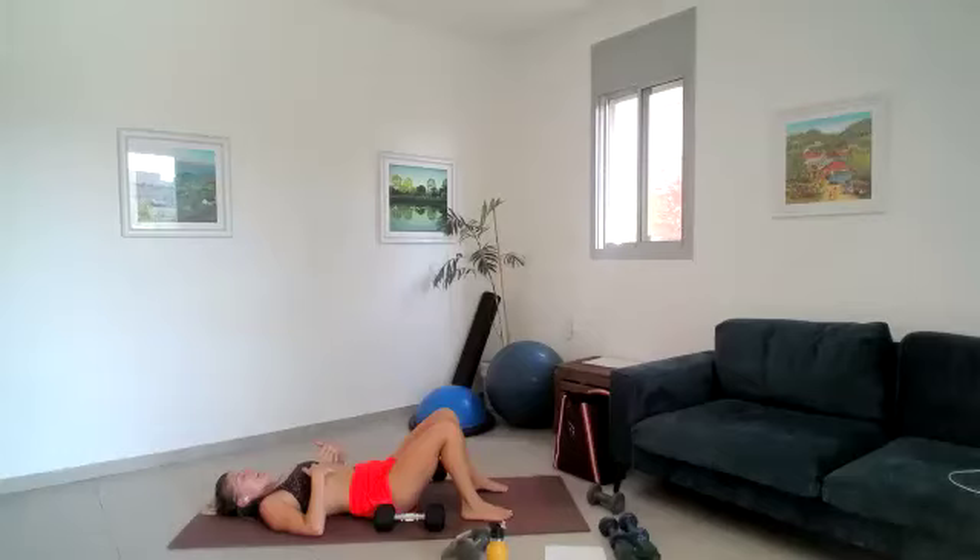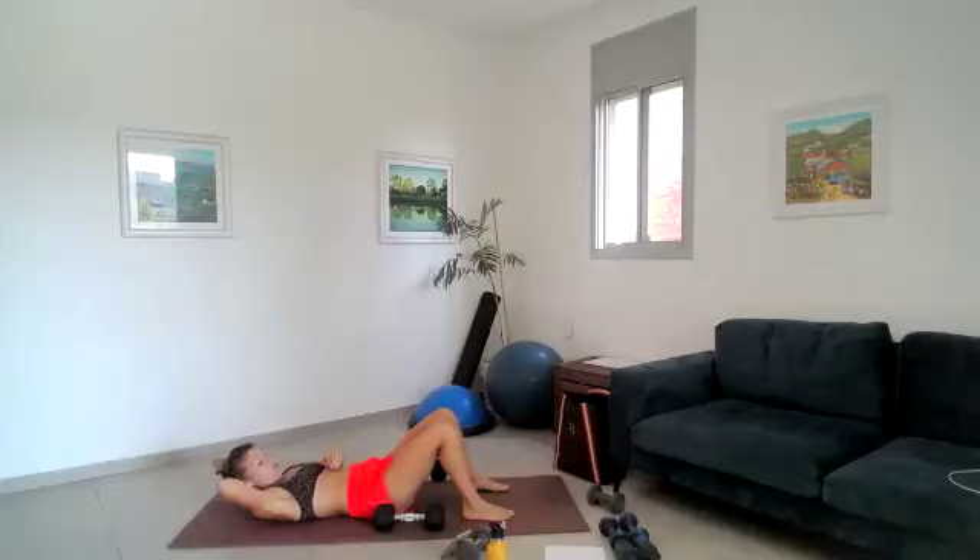Take a breath, exhale, tuck that tailbone under. Hands behind your head, chin away from your chest — give me tiny crunches, tiny pulses, 30 seconds. If you need to stop, stop. Always looking up, not forward — crunch and pulse, just pulse. If you need to support your head with one or two hands, do what feels good. You've got 10 seconds, tiny pulses, breathe — for three, two, one.